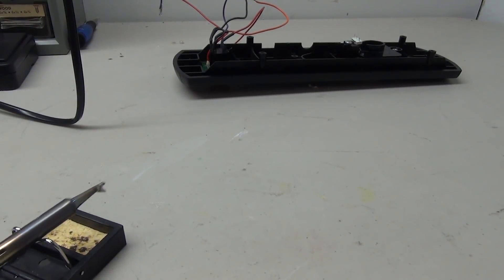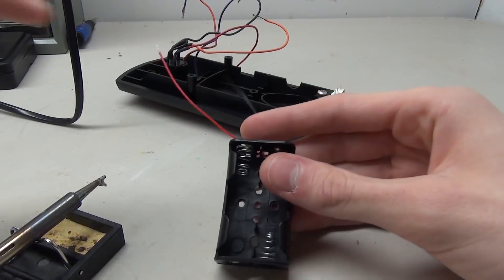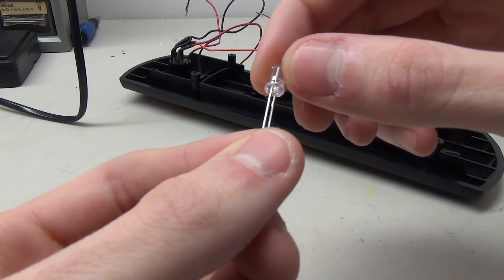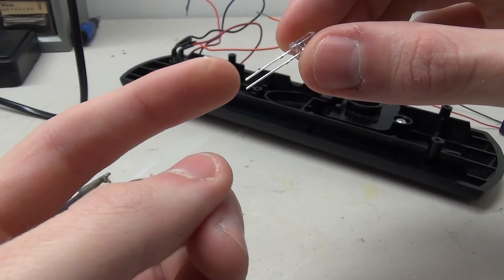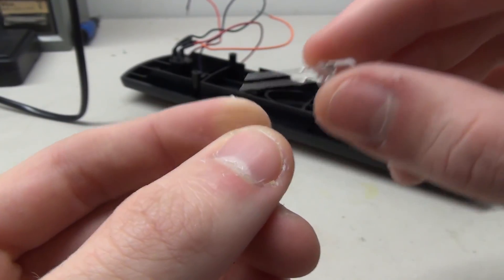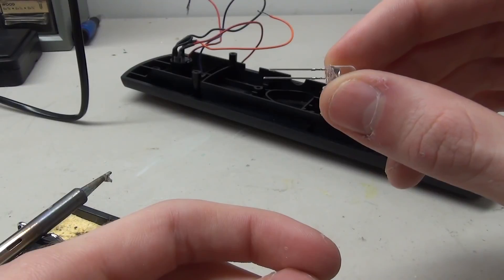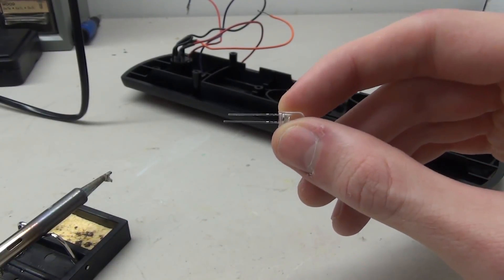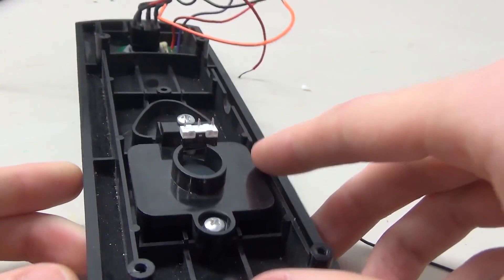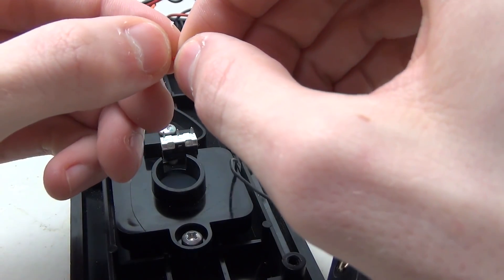For the next part, plug in your soldering iron because we're going to solder some things to the button. First, take care of the battery pack - the red wire is positive and the black wire is negative. For the LED, look for the shorter pin and the flat side, which is the negative end. The long pin is positive and the short pin is negative - knowing the polarity of your LED is important. On your switch, locate the common pin, then take your red wire from the battery pack, wrap it around that pin, and solder it.